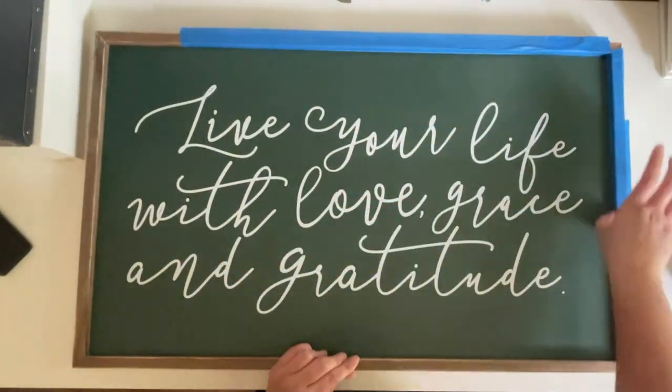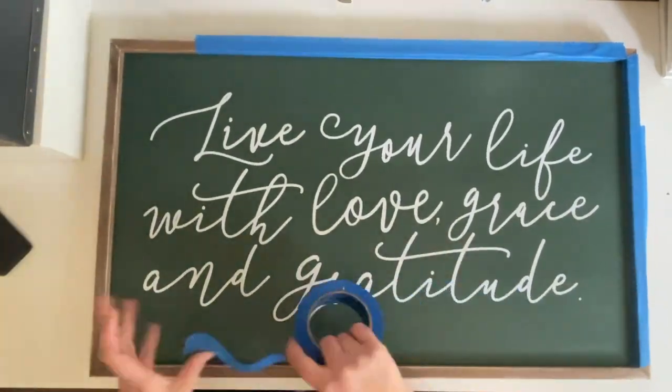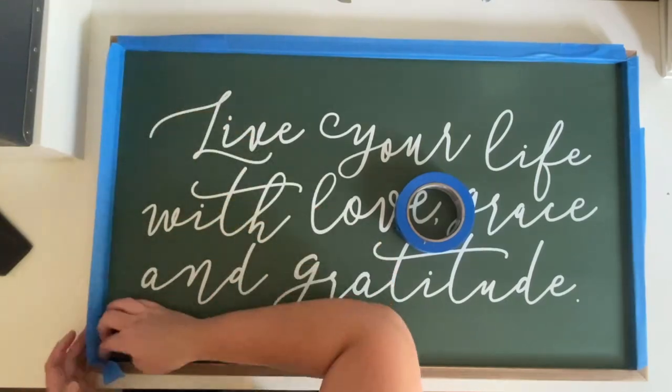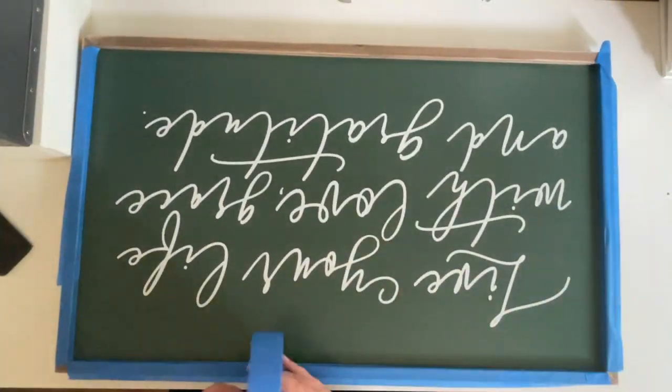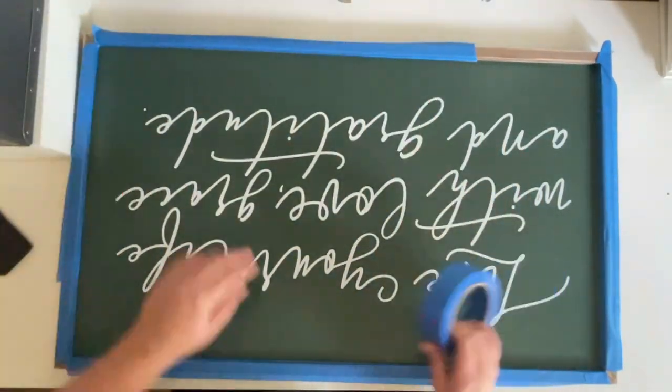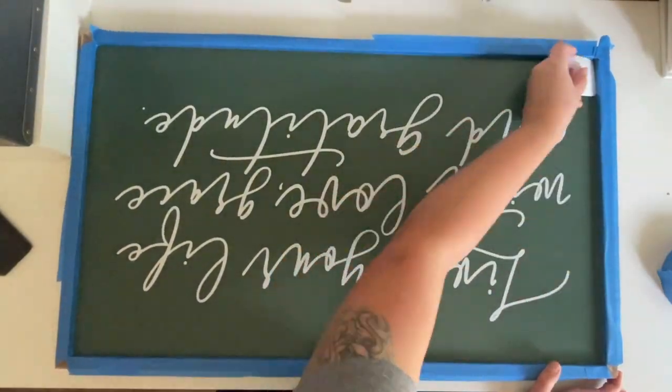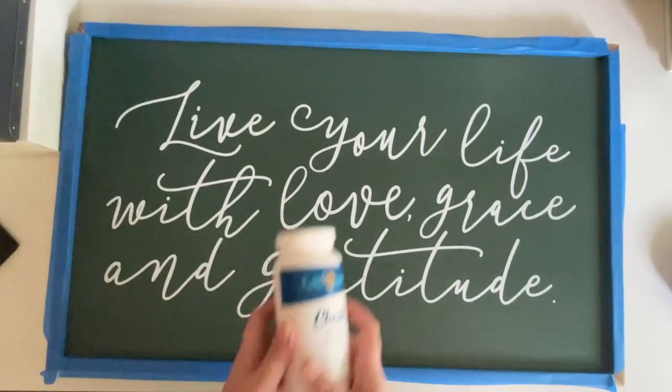I like the quote but it doesn't match my style, so I bought it with the intention of painting over it. I just go around the border with some masking tape to protect the frame from getting painted on, and then I start painting with a foam brush and some white acrylic chalk paint by Hello Hobby.